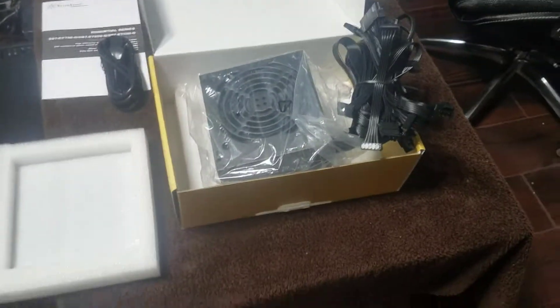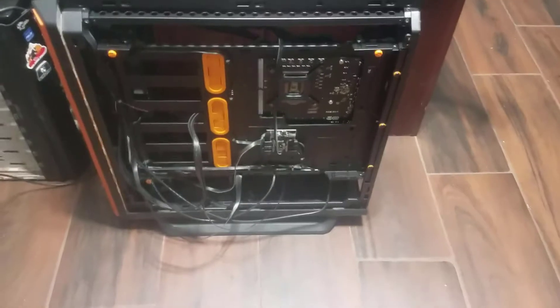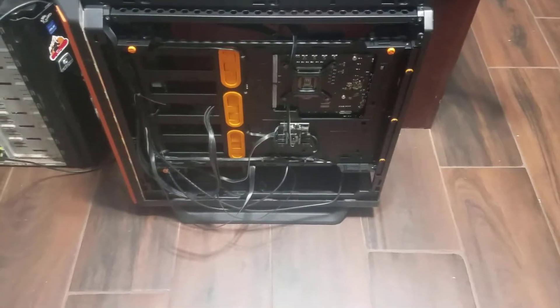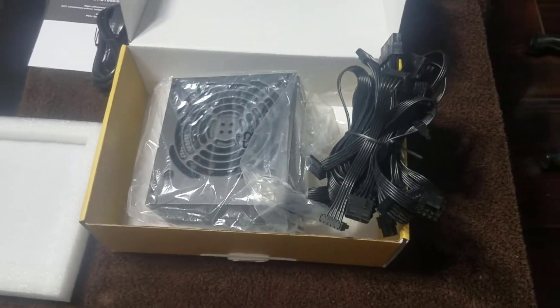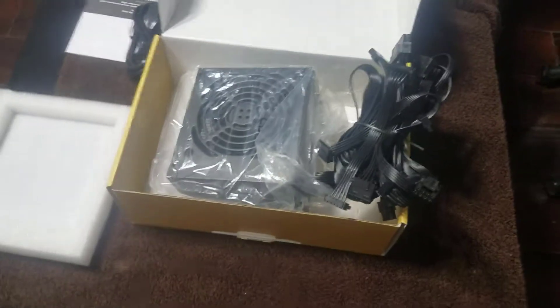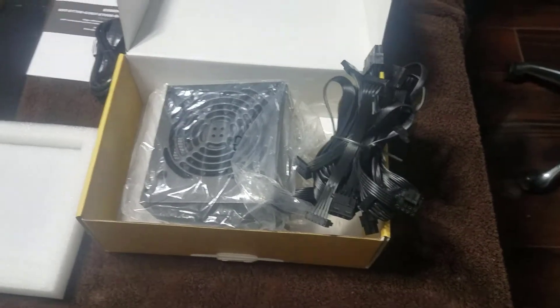It's another piece of the puzzle. I still need to do some wire management, but I'll do that after I get everything else installed, then I'll straighten it up a bit. Let me unpackage this and take a look at the cables.